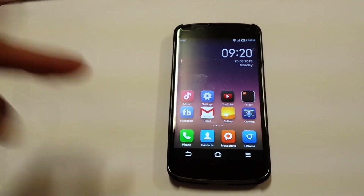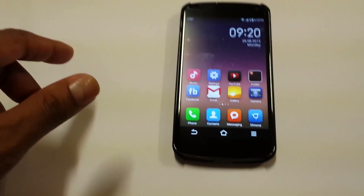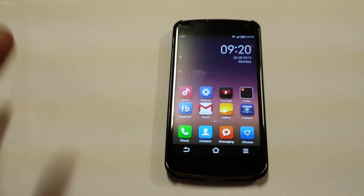If you guys like my video, please don't forget to like and subscribe, and let me know what you think about the MIUI ROM. Thank you for watching.